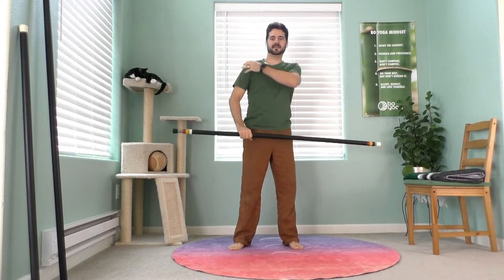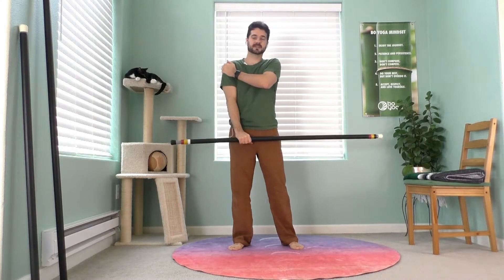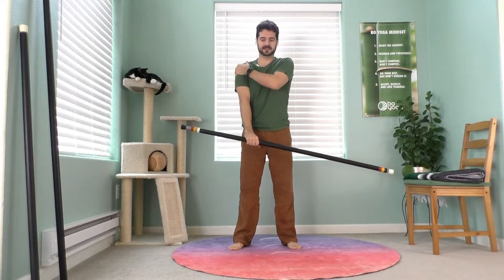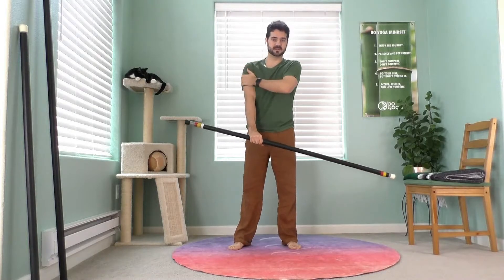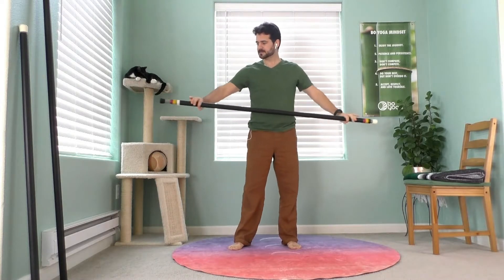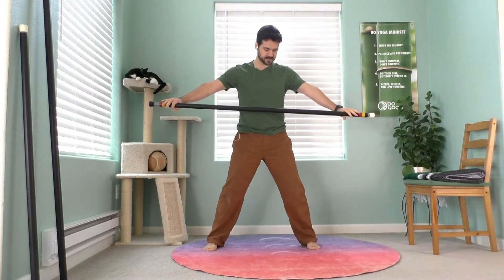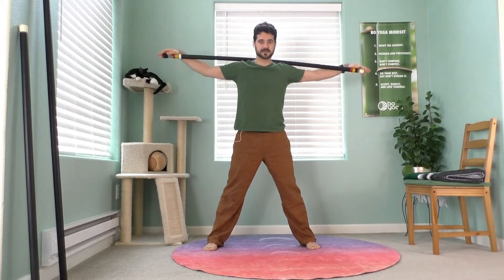Whenever we get into the sides, often the shoulders are involved. If your shoulders just need a break, you can opt out of any of this or just don't do it quite as long if it starts to hurt. We're going to open up the ribs with a standing side bend. Take your feet wide, your staff resting over your shoulders as wide as you can, hands out.